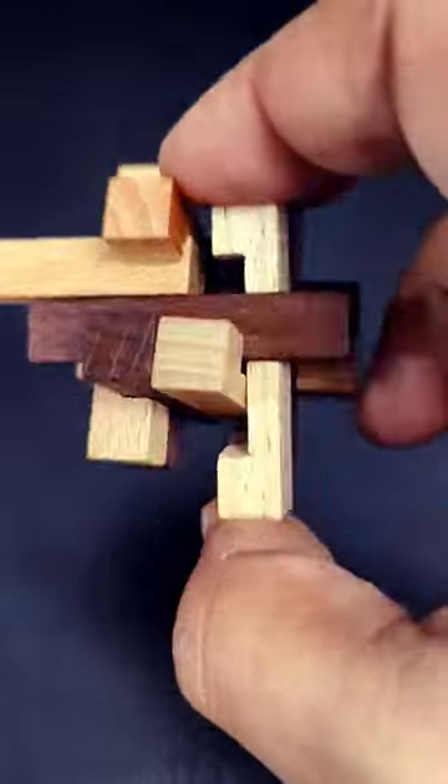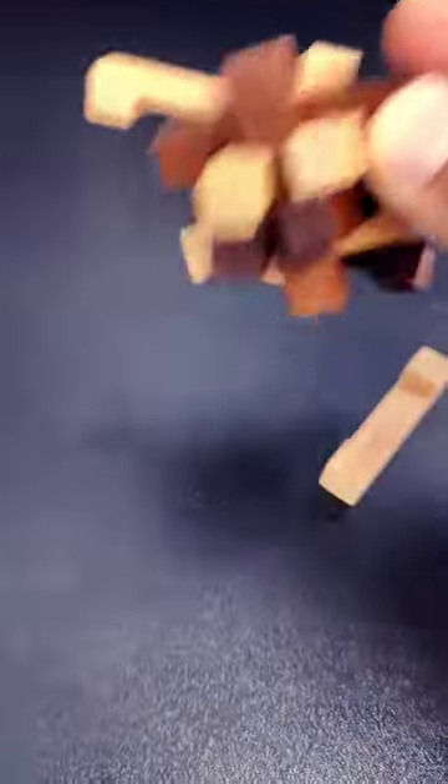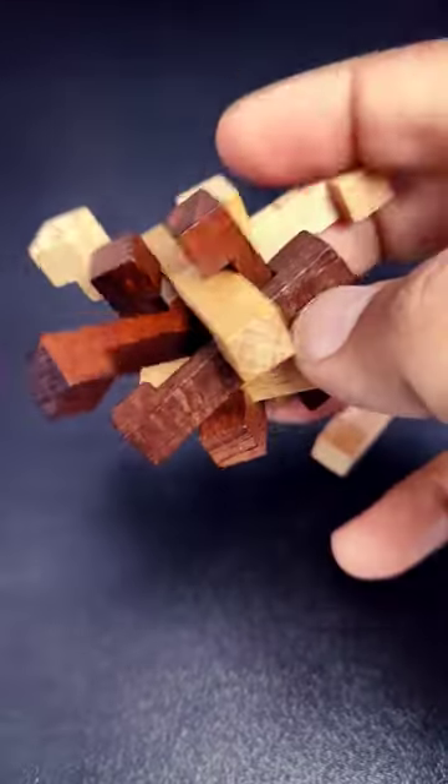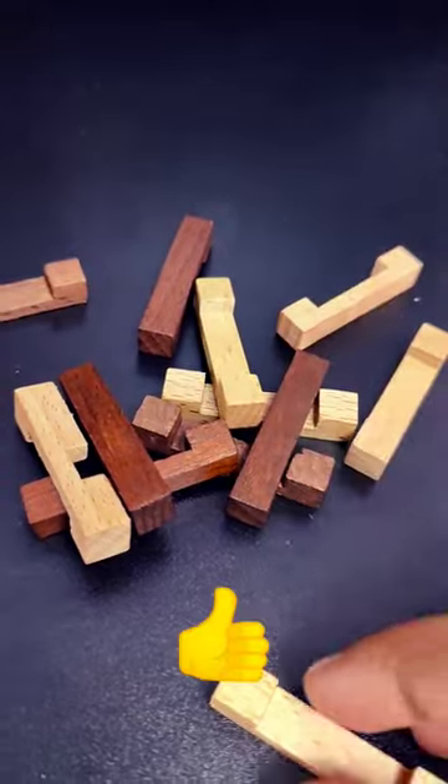If you can remove one piece, you will be able to dismantle the whole puzzle. It is so satisfying to watch it fall apart. Let's take a look.